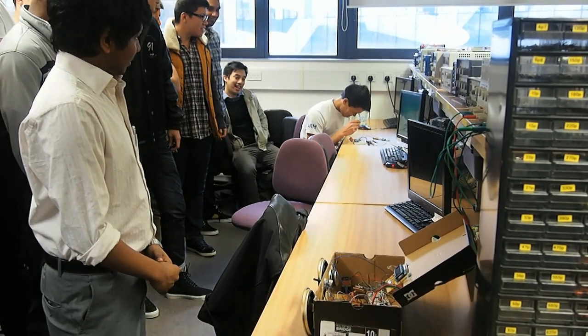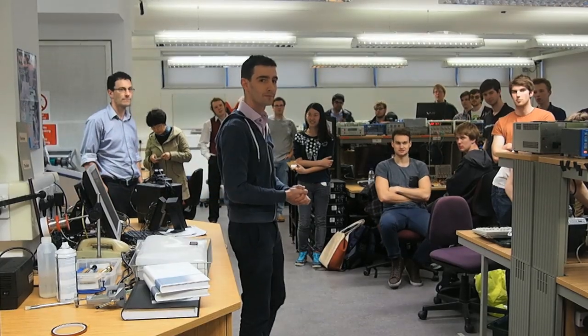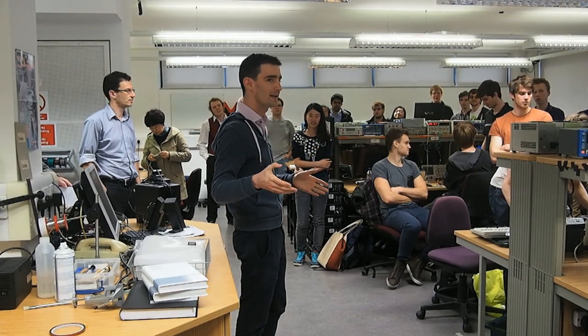This is more like an MP3 device, a real-life MP3 device, where you just have to interact with the device just by blowing. That's all you've got to do. So why don't we start with the demonstrations? Team A.